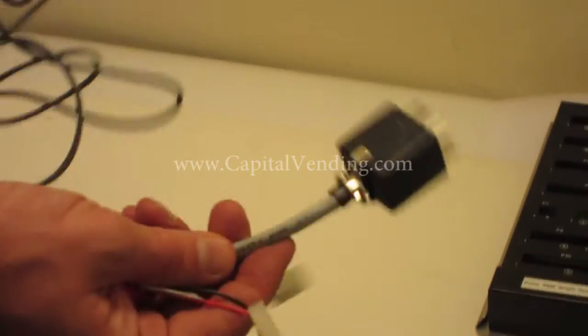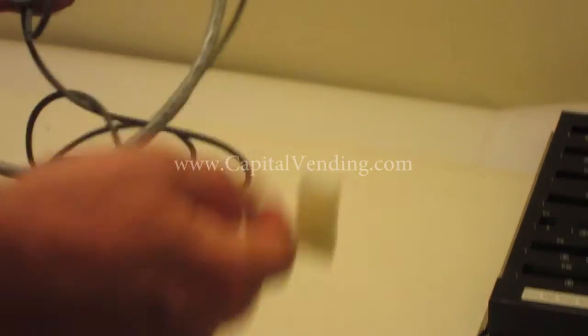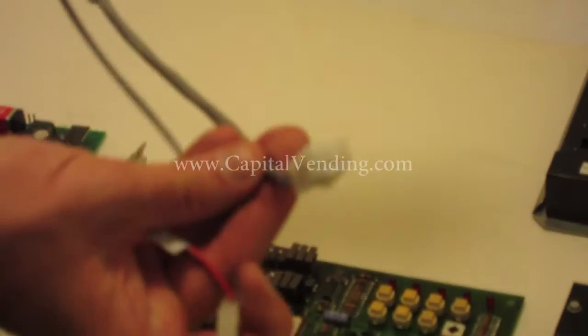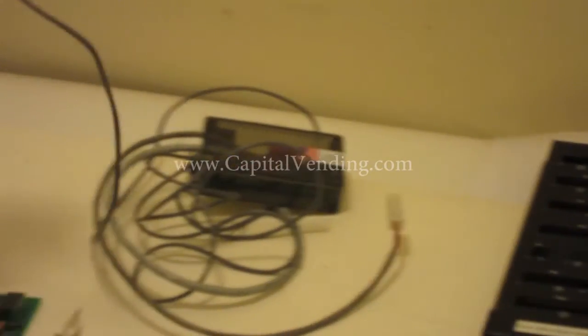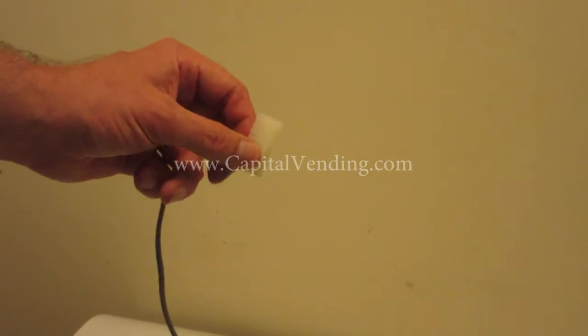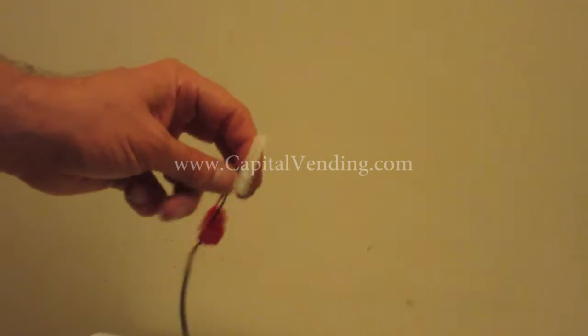The kit plugs into the changer socket, we connect this to the power, and then there is an MDB connector here. When the kits are ordered from Capital Vending, if you know how to install it or you know where the voltages are, you could just buy a generic kit and have them on your truck and install them on an as-needed basis.